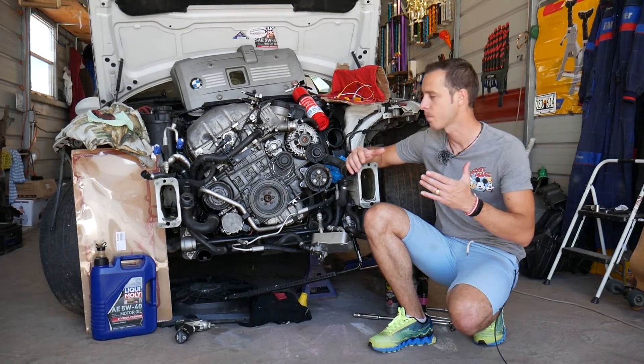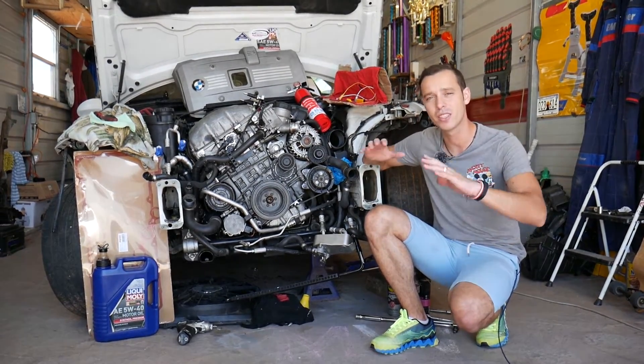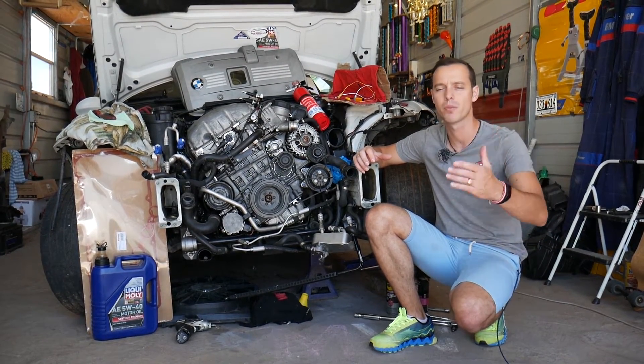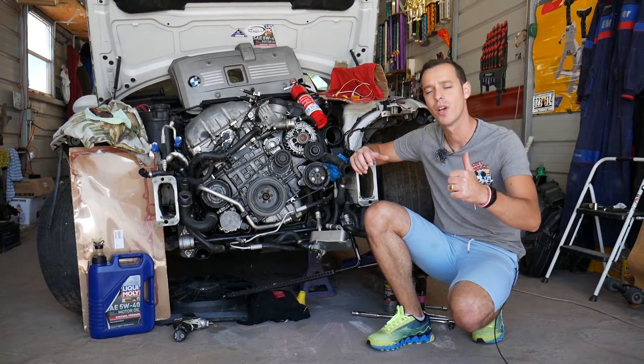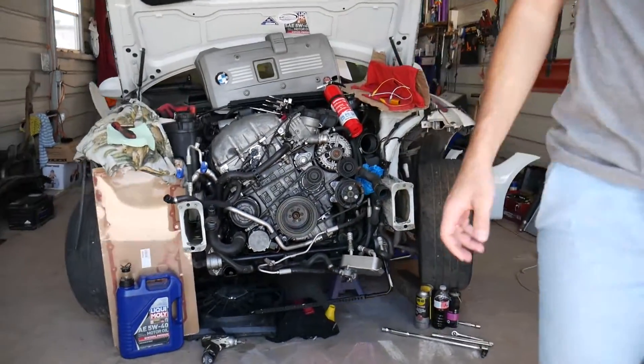Every single car we get at the shop, we make at least 200 free repair videos. Our mission is to save you as much money as we can. All we need in return: please subscribe to the channel and like the video so we can keep providing this free information.